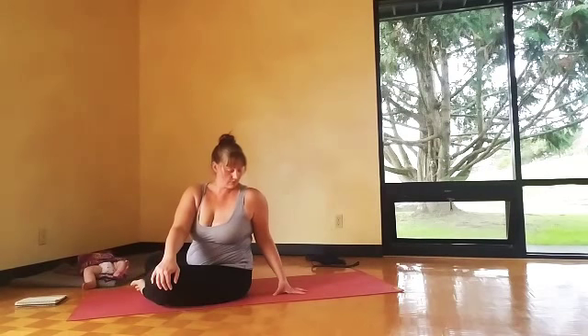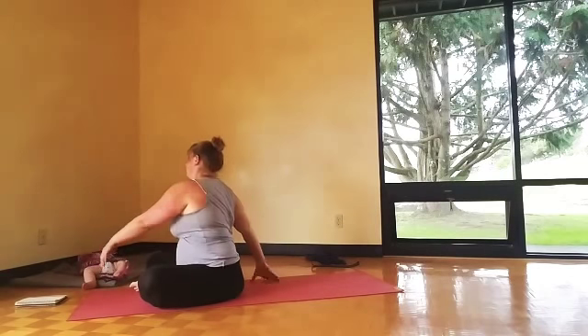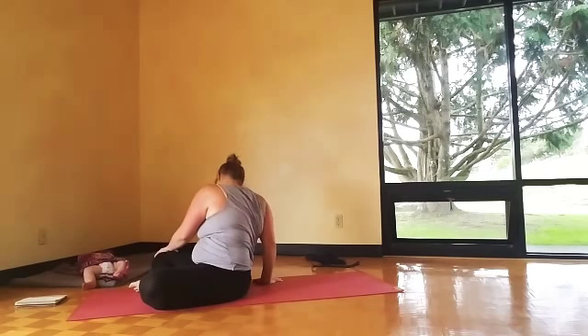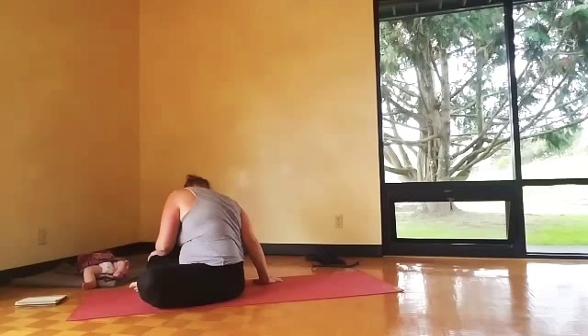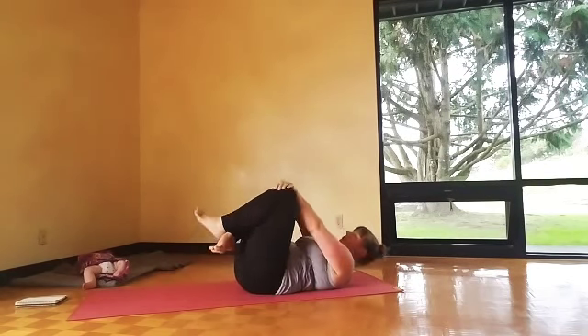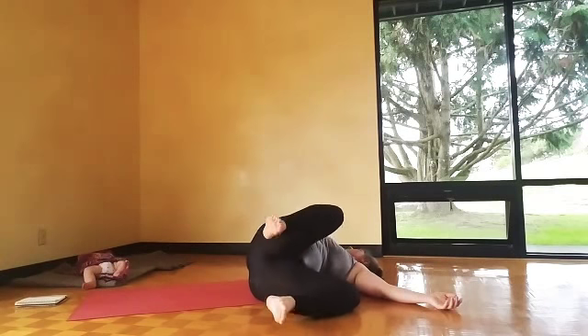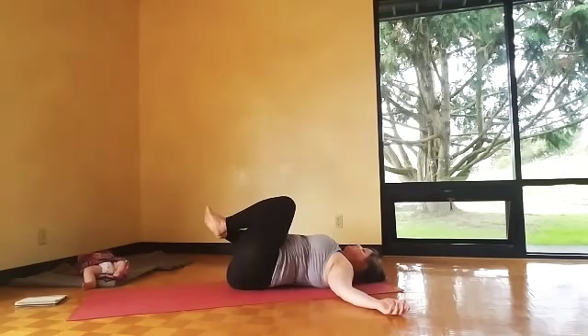Then just a simple twist here — cross the leg, twist both ways. Come onto your back, both knees in and over to the side, twisting again. Shoulders heavy, big belly breath, relax your face. Use your inhale to bring the legs up through center, exhale — twist.